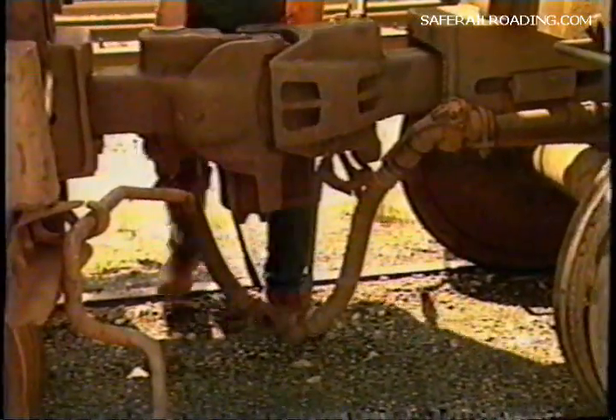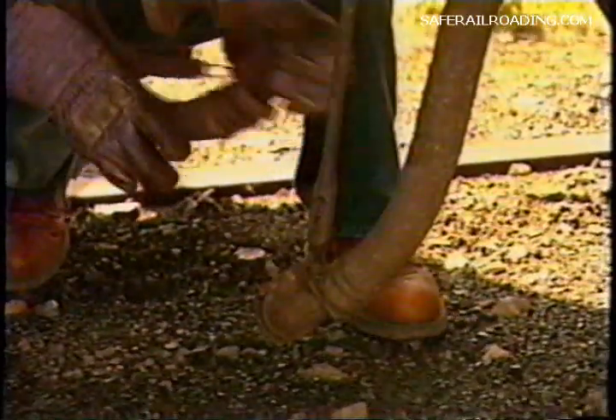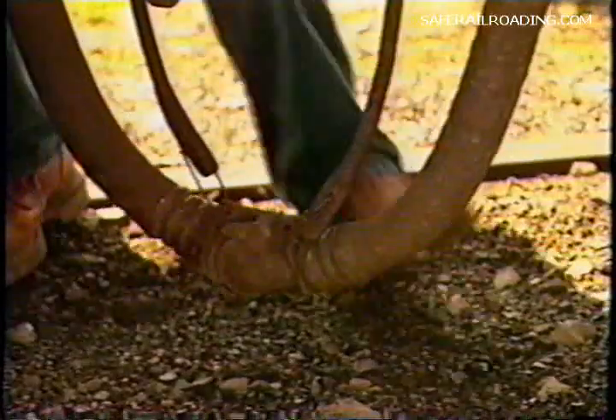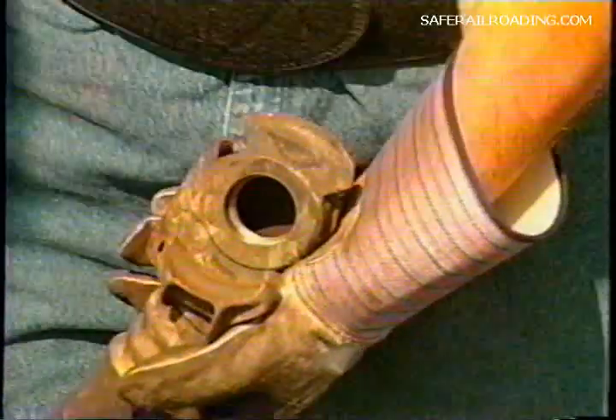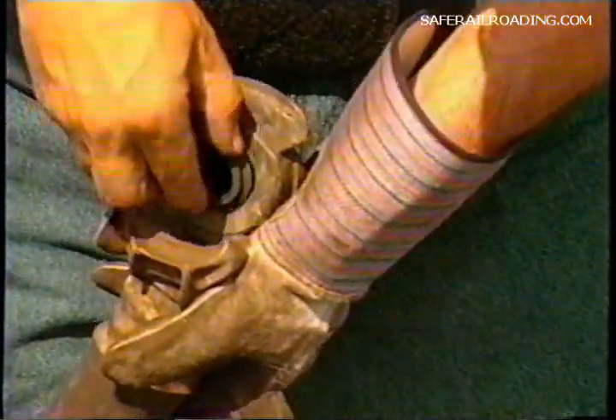As the train is charging and you're walking and coupling hoses, check the following. Make sure all angle cocks are open — this is when the handles are in line with the pipe. Also make sure there are no obstructions in the air hose, such as ice, dirt, or kinks. Check end air hose arrangements for crimped hoses. Also check the air hose gaskets and make sure they're not torn or worn to the extent that they could cause leakage.